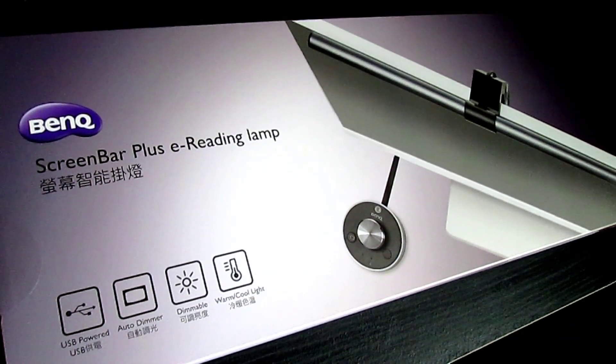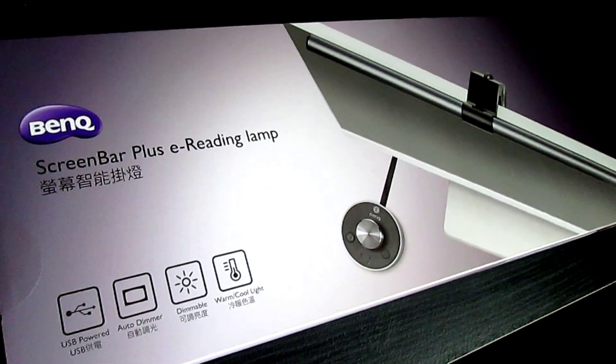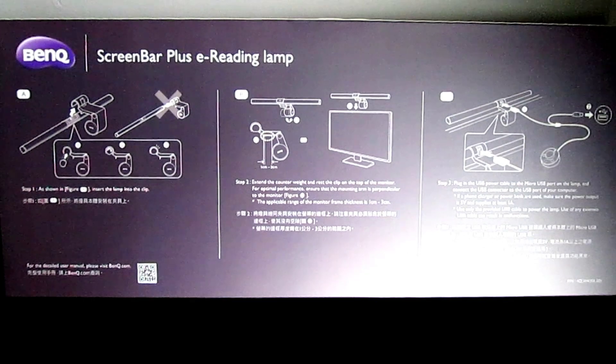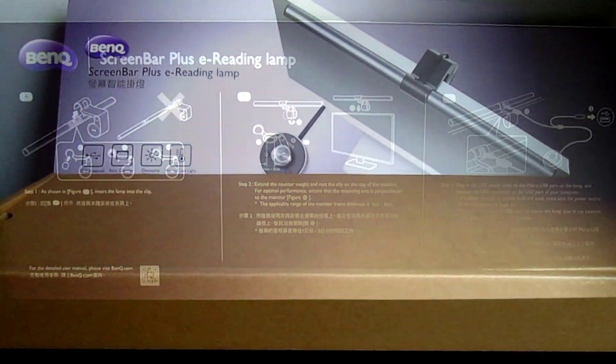Since a few months have passed and I've spent considerable time with the product, I now feel confident to give this product a full review and give the lamp a positive one.